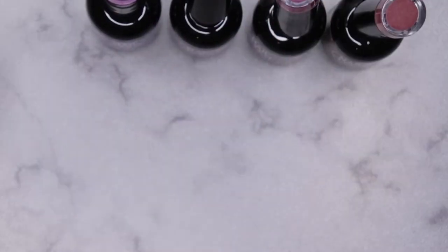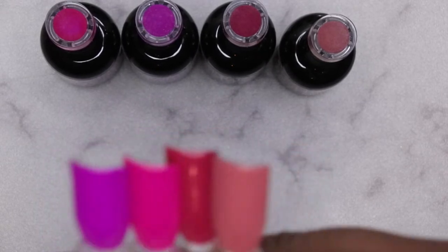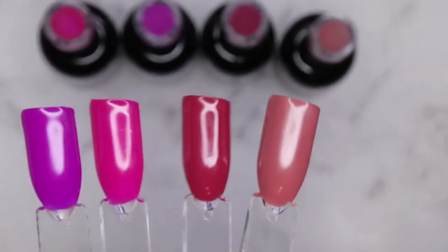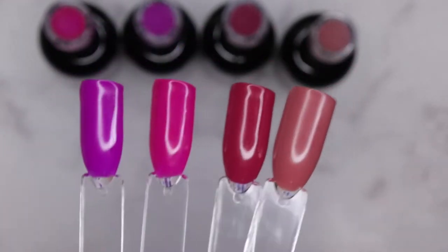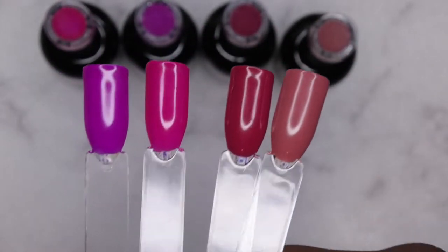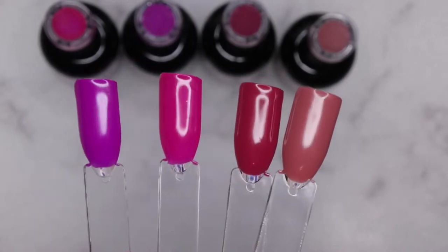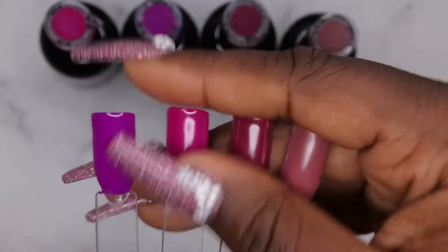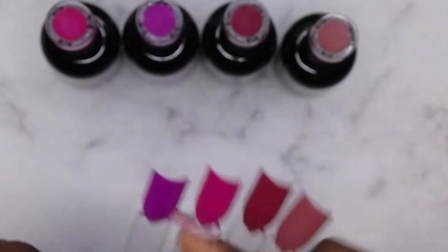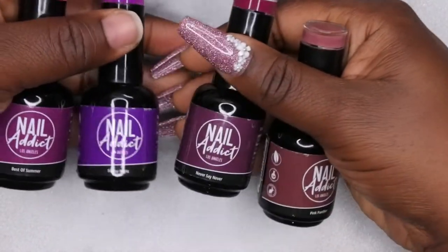I'm going to do the second coat for each of these colors off camera. I'm back — this is what all the colors look like after two coats of coverage. I'm really liking how these colors look — absolutely stunning and gorgeous. I went in with the Nail Attic no-wipe top coat and it feels nice and smooth.